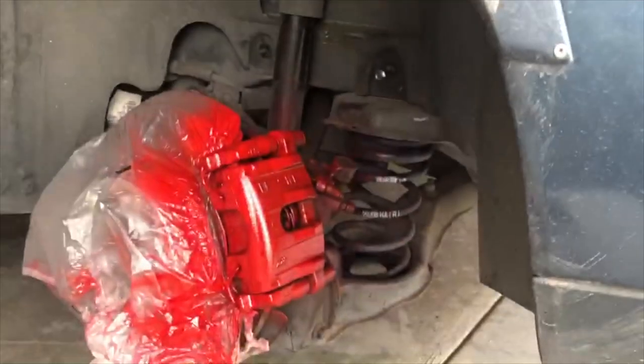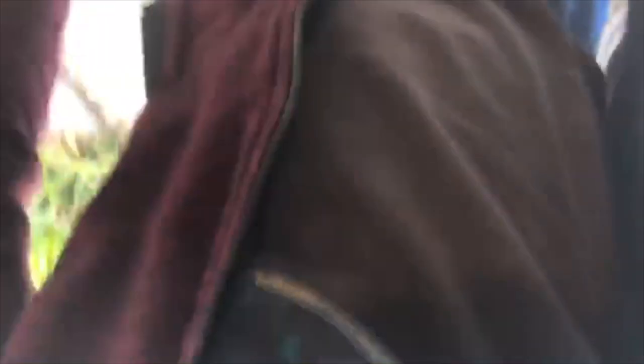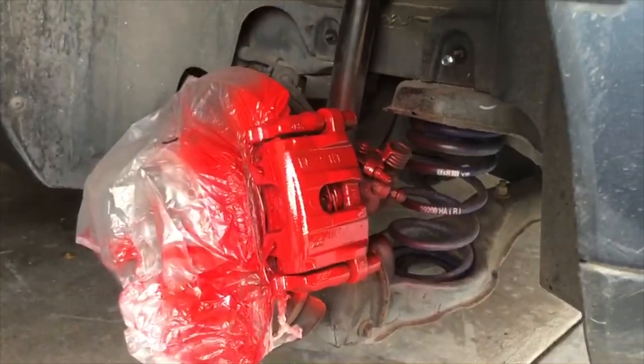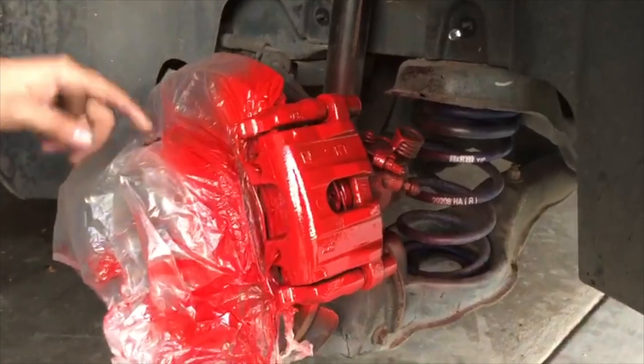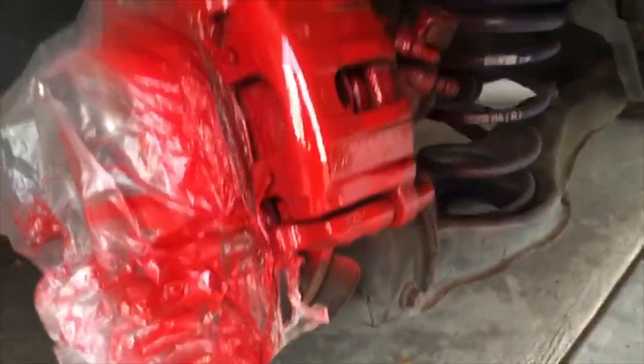Alright guys, this is the second coat — this is the rear caliper. Like I said, you go a bit more grand on the second coat. And yeah, as you guys can see, it's really popping out already. Does that look like enough for the second coat? It looks a little spotty still.